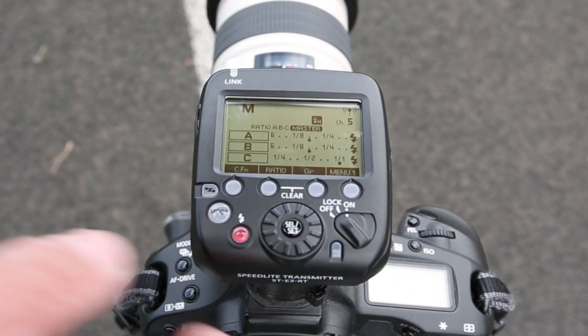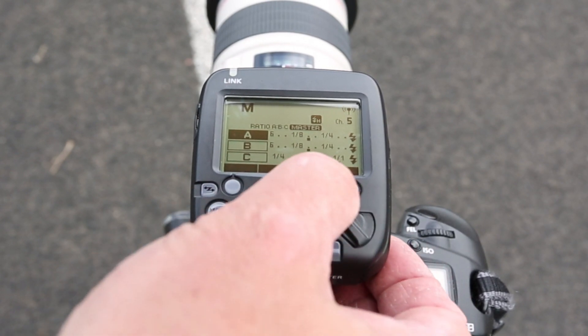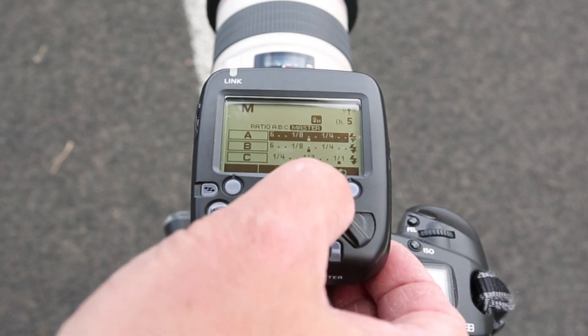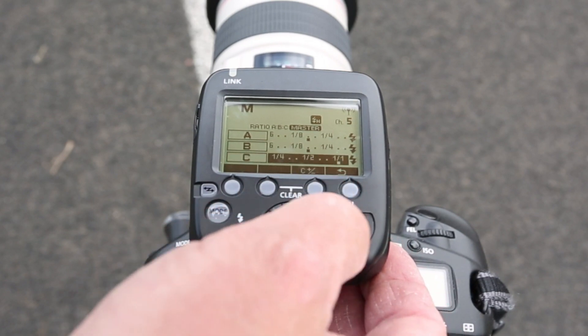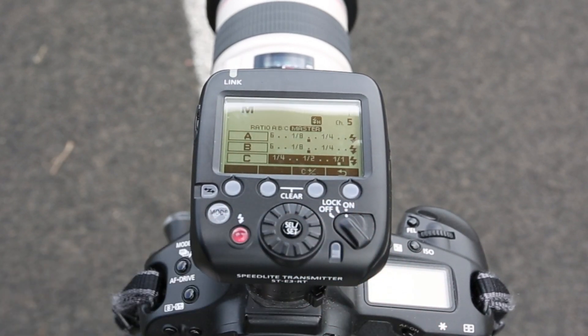To select the output of the flash, all you need to do is push the group button once, which lets you choose the group. Once you have chosen the group, you can hit the group button a second time and it will go into the mode where it allows you to control the output of the flash. Using the little wheel on the front of the transmitter, you can dial in whatever power you'd like it to fire at.